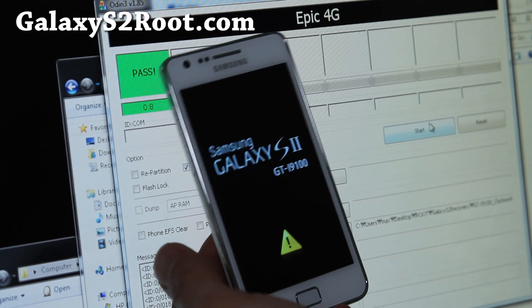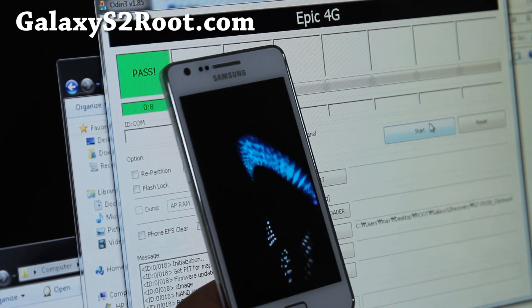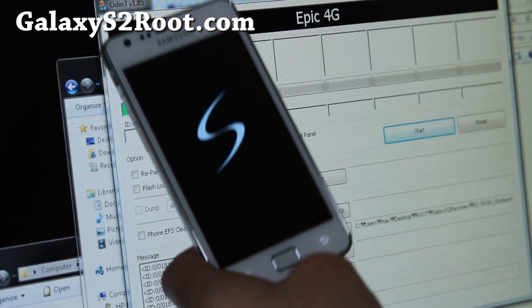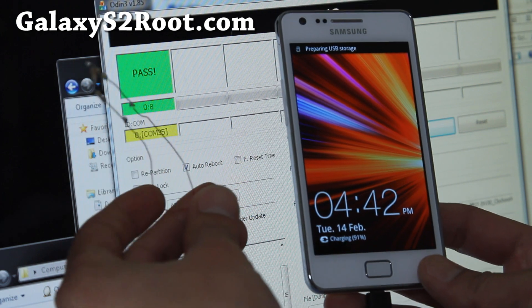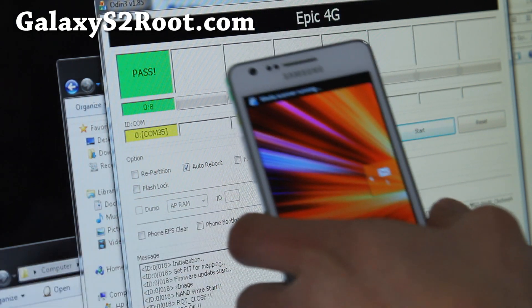Only do this for Gingerbread, because this is only for Gingerbread. I'll also show you how to get into Clockwork Mod Recovery. You can get rid of that exclamation mark by making a USB jig — I have it on my site. You can plug it in while your phone is off and it will reset the counter and get rid of that mark. I'll show you that too.